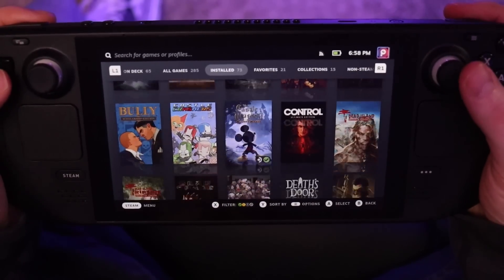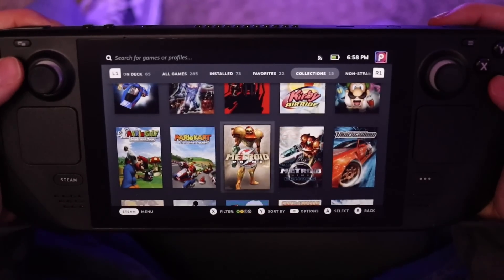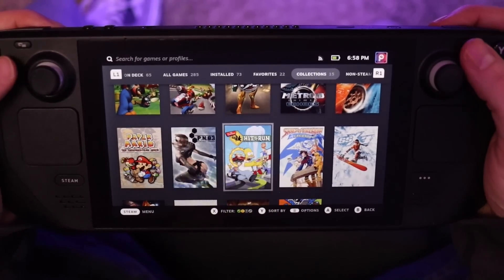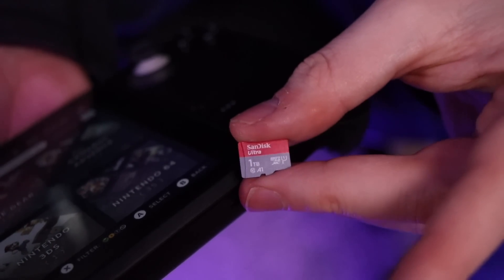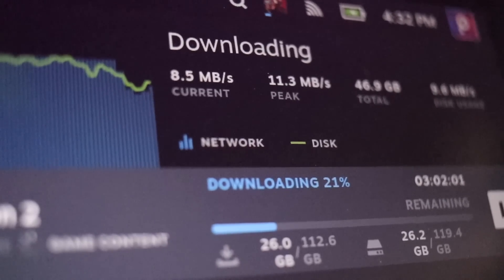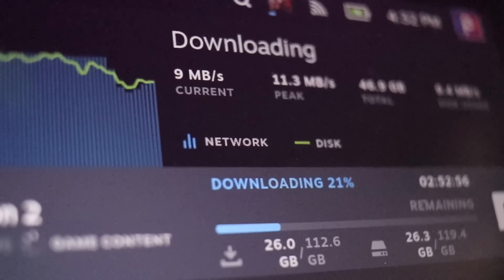One more note on the SD card slot: I would seriously recommend getting as large a card as you possibly can. I had a 128GB micro SD card laying around, but it took me about three days to completely chew through that — I was putting a ton of Steam games on there plus a ton of emulated games, so I ended up ordering a one-terabyte card. It's sort of like that goldfish theory: if you have a ton of space, you're probably going to eat through it quickly. Max it out as much as you can, especially given how large modern game install sizes have become.